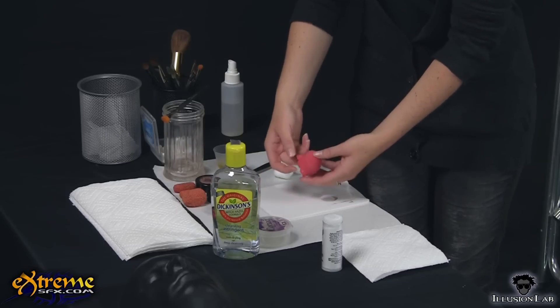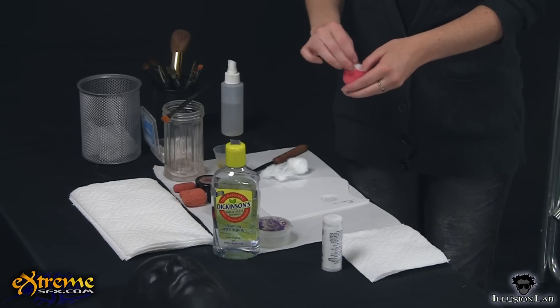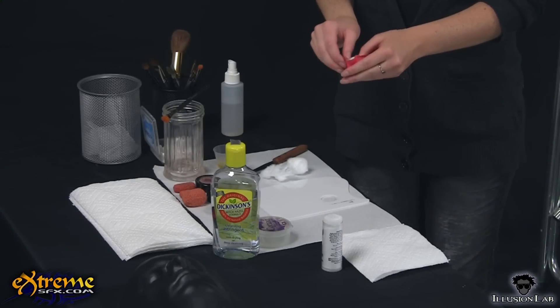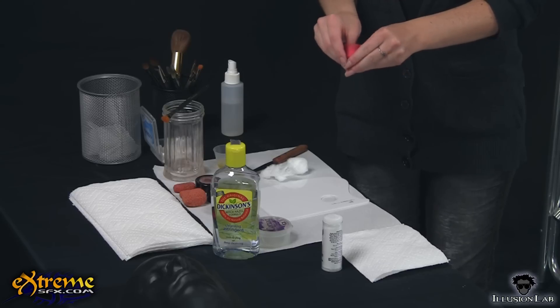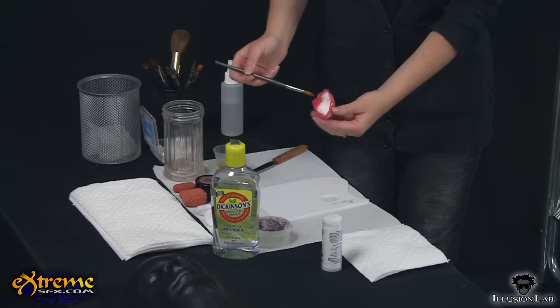Check the fit of the prosthetic on the face and take note of where the edges of the prosthetic sit. You don't want the prosthetic to be too close to the eyes, and you will also need to know where to apply the spirit gum. Fill the prosthetic with cotton balls so there is no empty space between your actual nose and the prosthetic. Leave about a quarter inch edge around the prosthetic where there is no cotton — this is where you will apply the spirit gum.